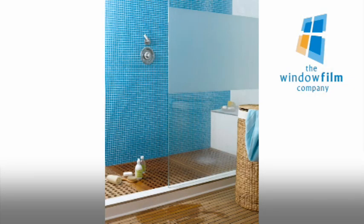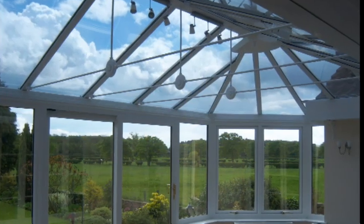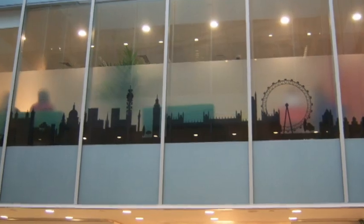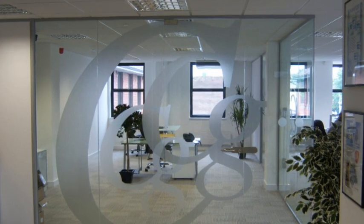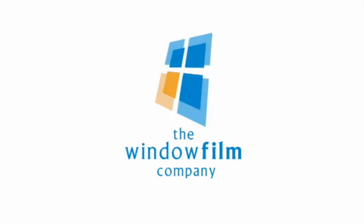The Window Film Company is the market leader for supplying and installing all types of window film and graphics for residential and commercial properties throughout the UK. For a free quotation, samples or any additional information, please call us.